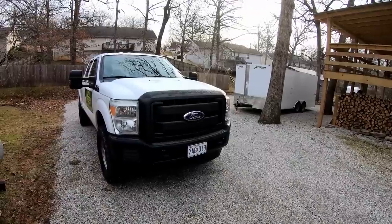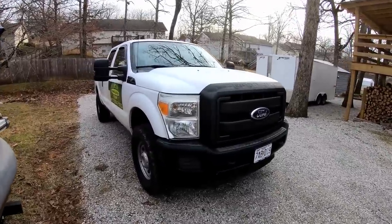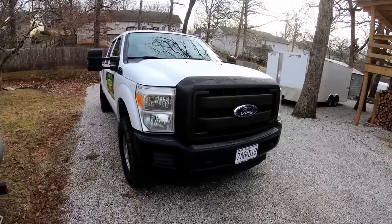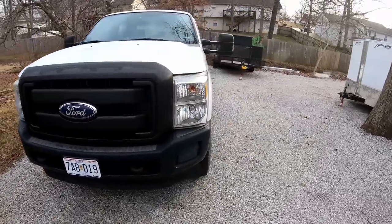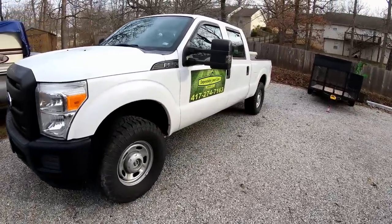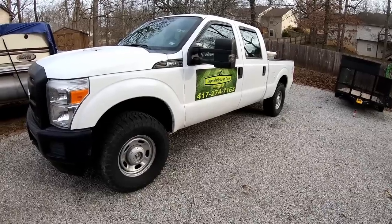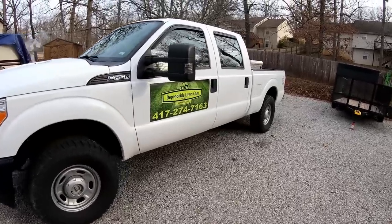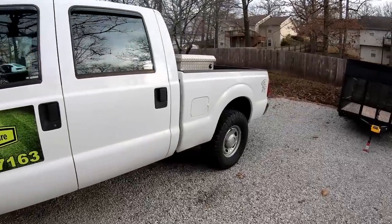We'll start right here with the muscle that pulls everything around. This is my 2011 F250 four-wheel drive, four-door short bed, with the 6.2 liter gas engine, which I really like. I went from a diesel a few years back to this big gas engine, and I definitely prefer the gas engine — it's a lot cheaper on maintenance, a lot quieter, and the truck overall is quite a bit lighter.